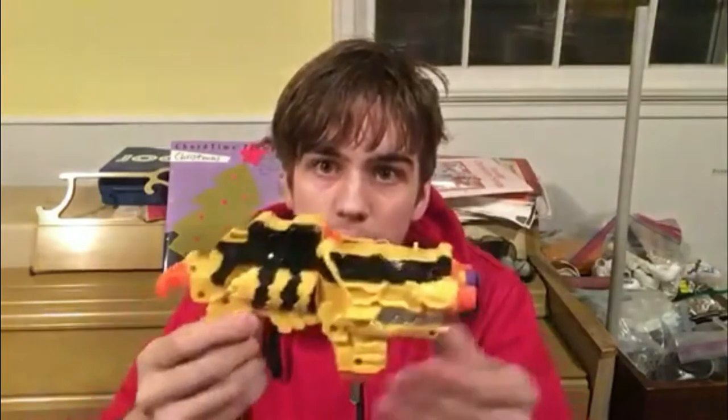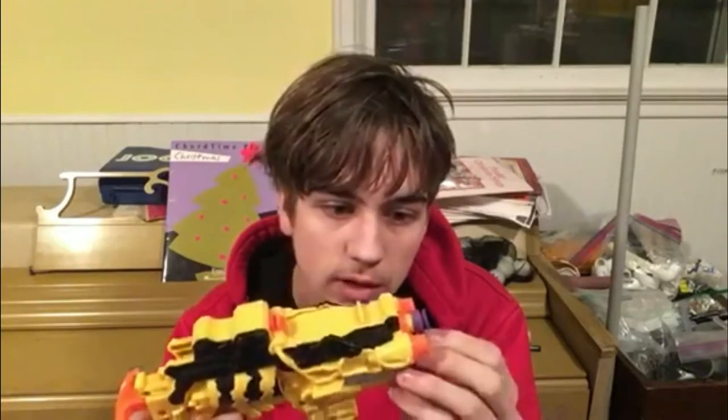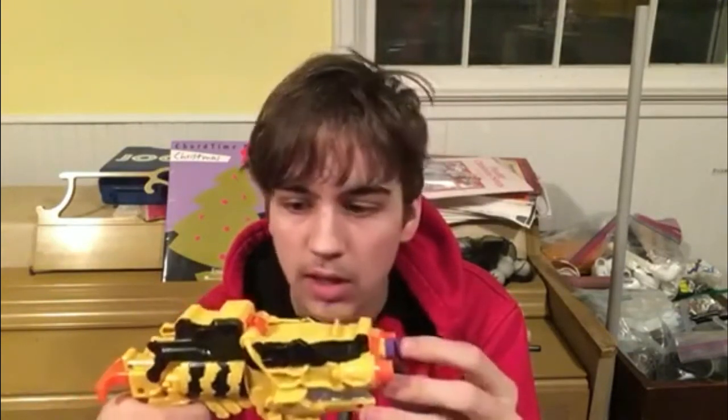Hey, what's up guys, Lightning Eagle 14 here soaring back into your everyday life with another video. In this video we're going to be reviewing the Dino Charge Morpher gun that I picked up at my local Goodwill a while ago. I didn't actually know what this gun was when I first found it — I had to look it up and ask for help on Reddit.